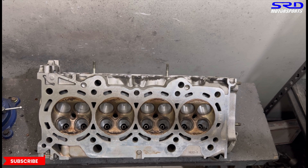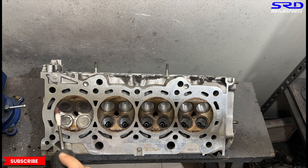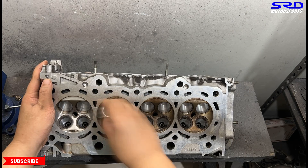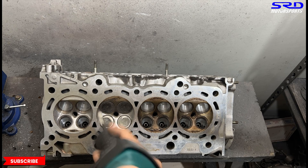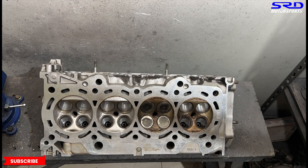Back at the porting bench, we put mock-up valves on the chamber to protect the seats. We're on 120 grit now, which doesn't carve enough to significantly change the volume, so when we check the CC volume on each chamber it won't be far off, making it easy to equalize all of them. We're cleaning it up, making sure all bumps and ridges are gone or smoothed out.